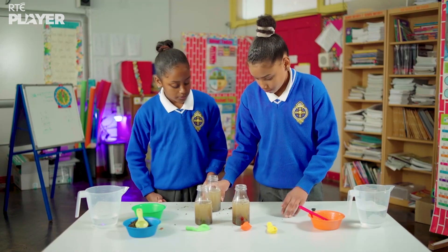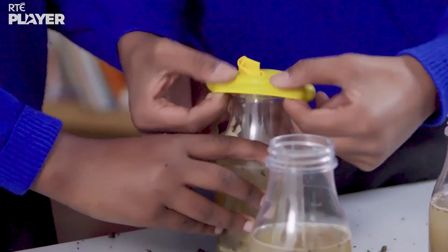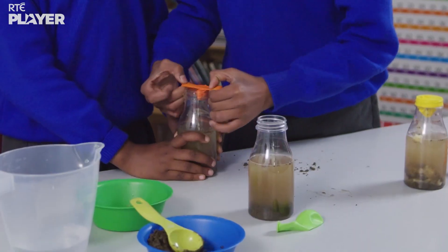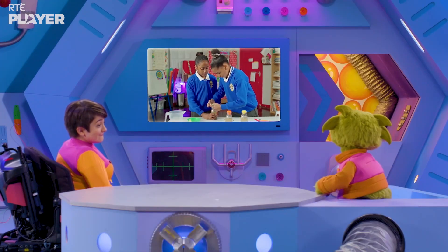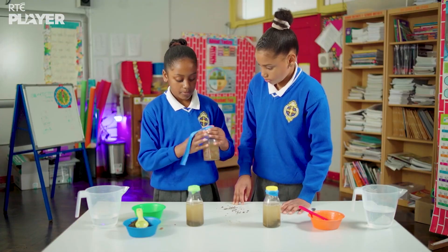Let's put the balloons on now. They're stretching a balloon across the top of each bottle — yellow for the banana, orange for the grapes, and green for just the soil. And some tape will hold them in place.